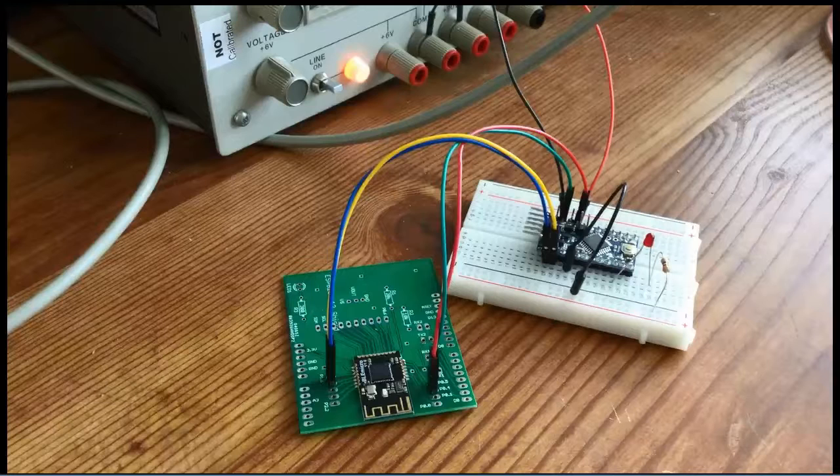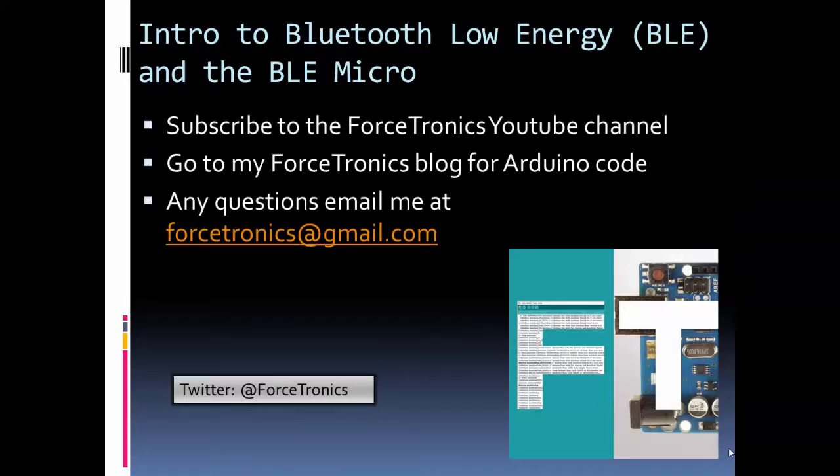In this video, we did an intro to Bluetooth Low Energy and spent a lot of time looking at the BLE Micro and how to use it. The reason I wanted to get to know Bluetooth Low Energy is that it's going to be in every device in the future — a fairly ubiquitous wireless standard. If you want the Arduino code, go to my blog. If you liked what you saw, subscribe to my YouTube channel. I'll also link the Eagle files for the BLE Micro board on my blog. Thank you for watching.